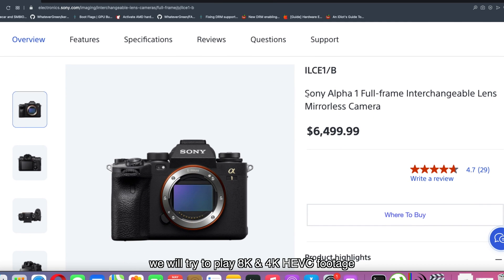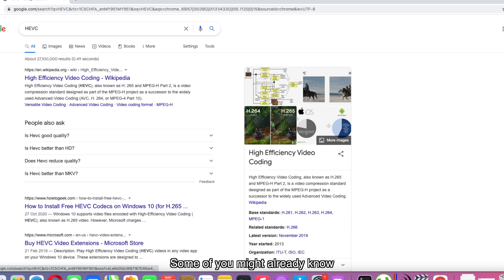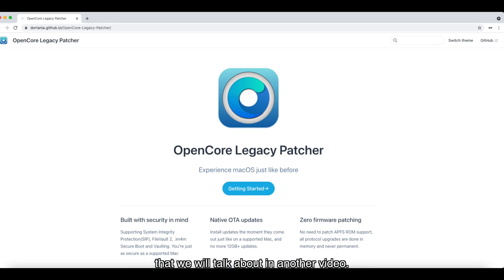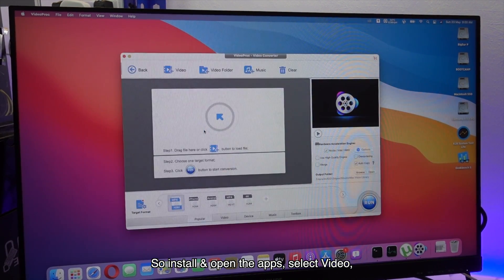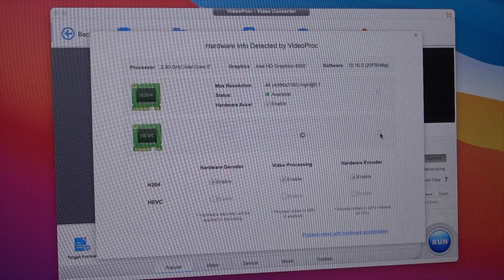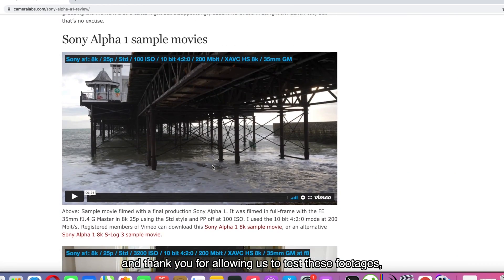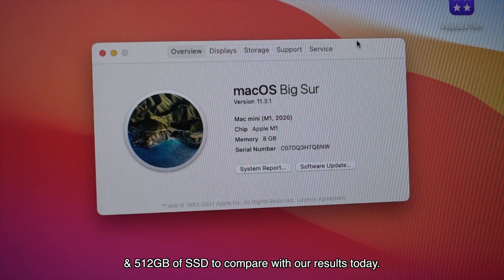For the next test, we will try to play 8K and 4K HEVC footage from Sony Alpha 1 and A7S Mark III. HEVC stands for High Efficiency Video Coding. Some of you might know that the HEVC codec is only supported on Macs made in 2016 using Intel Skylake and later. But somehow we're able to activate HEVC acceleration on this 2012 MacBook Pro using OpenCore, which we'll talk about in another video. One way to check HEVC acceleration is to use the VideoProc software — install and open the app, select Video, go to Hardware Acceleration Engine options on the right side, click the refresh icon. You can see this MacBook supports 4K H.264 and 4K HEVC acceleration. The 8K and 4K footage here are downloaded from Cameralabs.com by Gordon Laing — thank you for allowing us to test this footage. We also have an M1 Mac Mini with 8GB of RAM and 500GB SSD to compare with our results today.